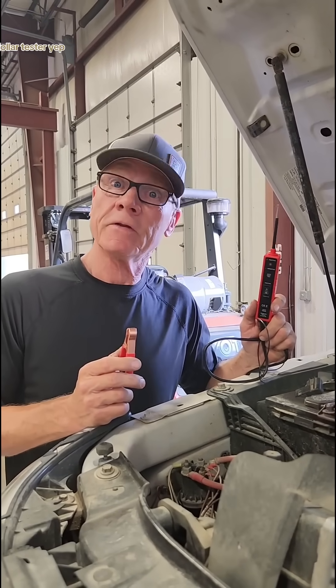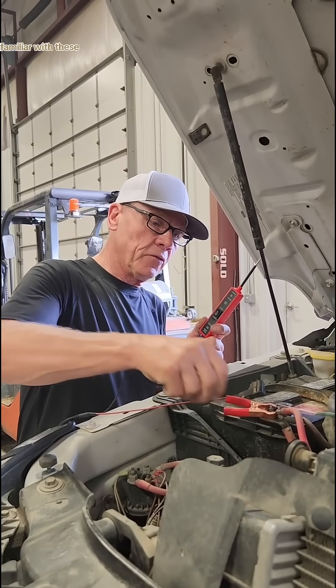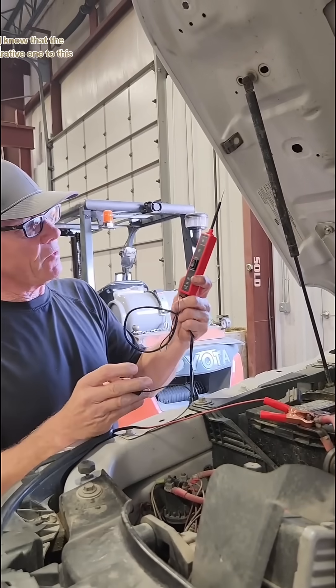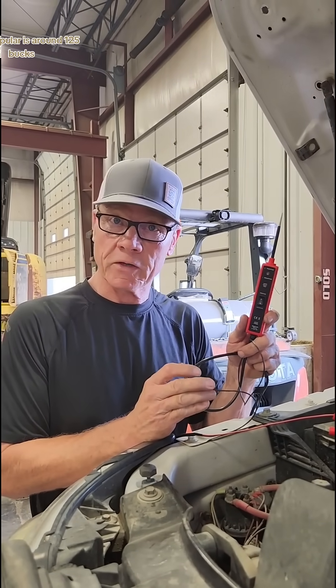Ten dollar tester. Yep, ten bucks. Check it out. If you're familiar with these, you'll know that the comparative one to this, more popular, is around 125 bucks.